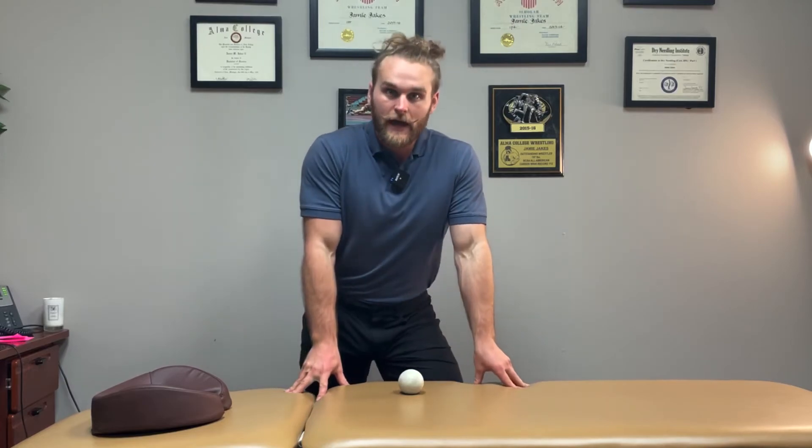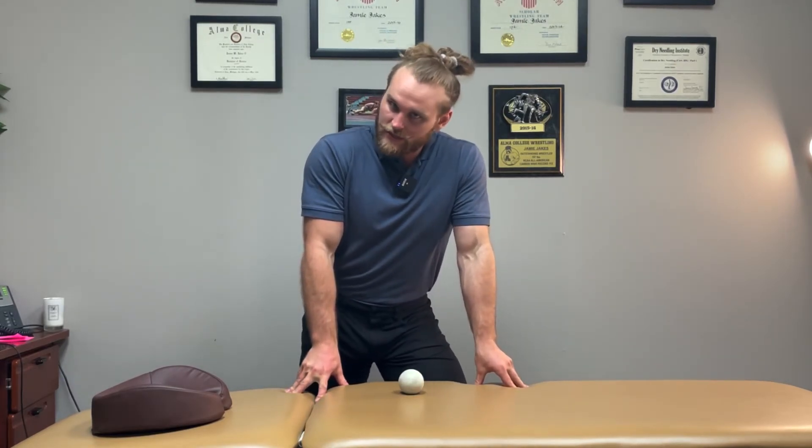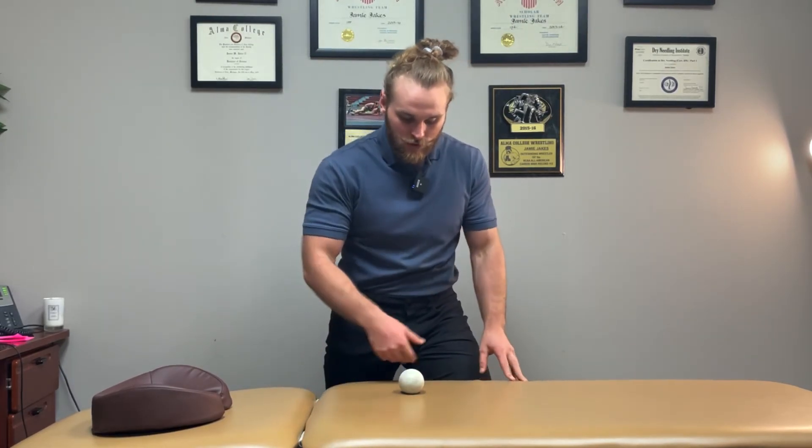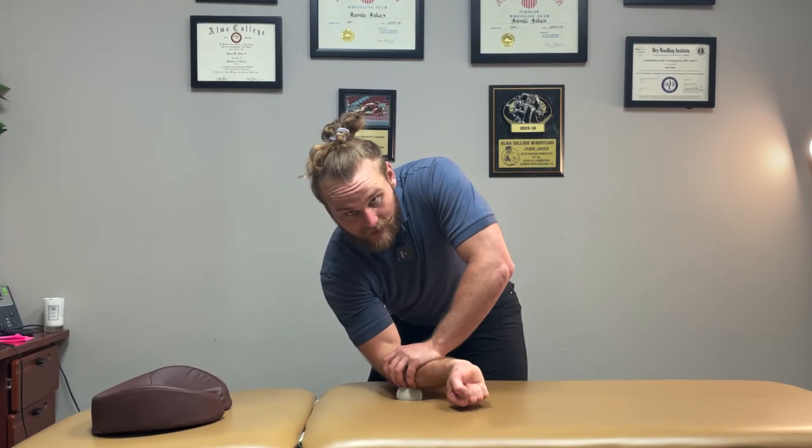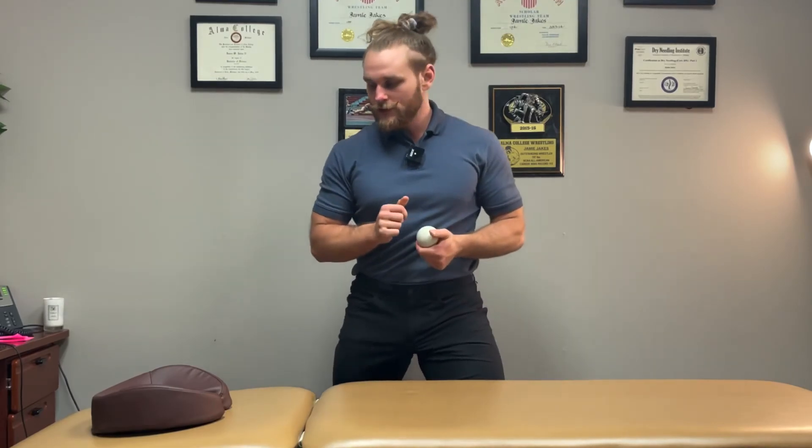There are a lot of different ways to work into your wrist extensors. A simple version is to put a lacrosse ball on a table and then flex and extend the wrist over it. Hold that for two minutes with as much pressure as you can tolerate. I'm Dr. Jamie Jakes, thanks for watching.